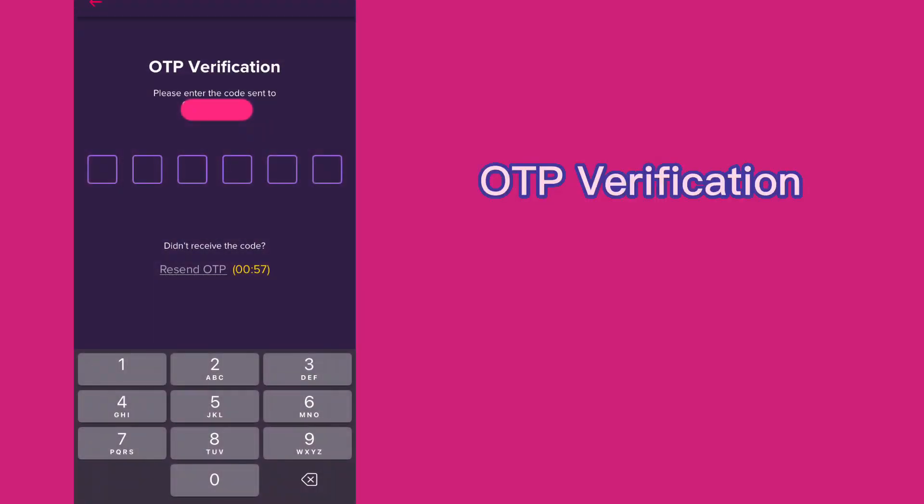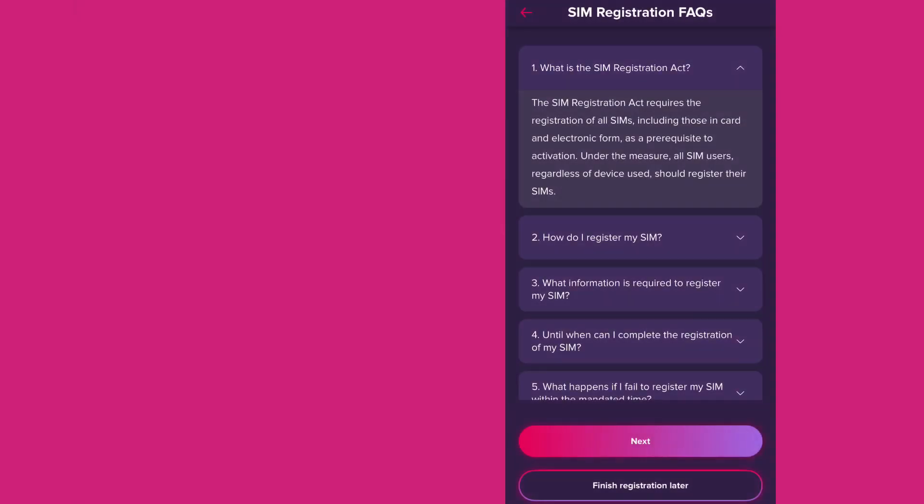Enter the OTP sent to your GOMO number. If you are ready to register your SIM, click Next.